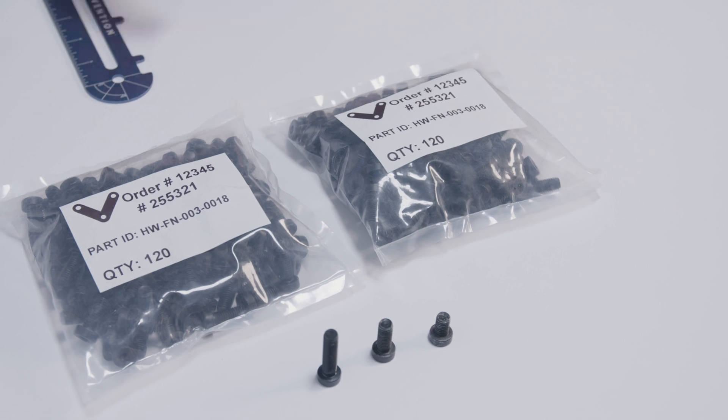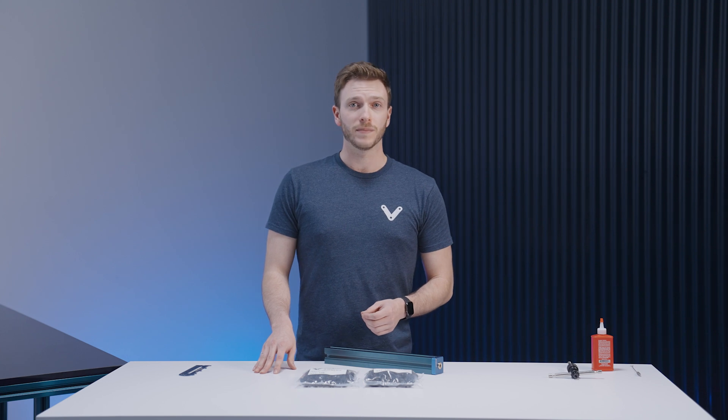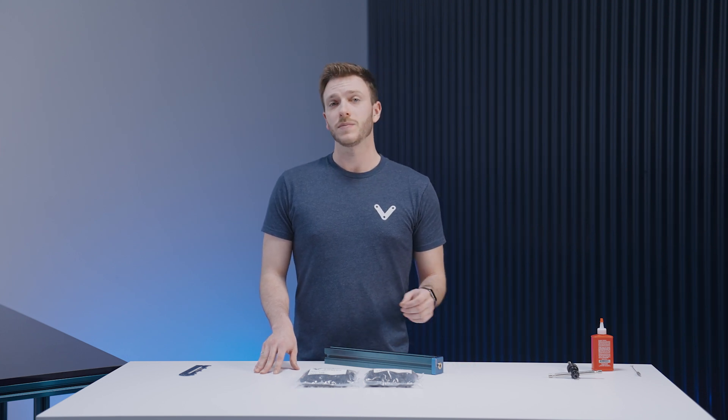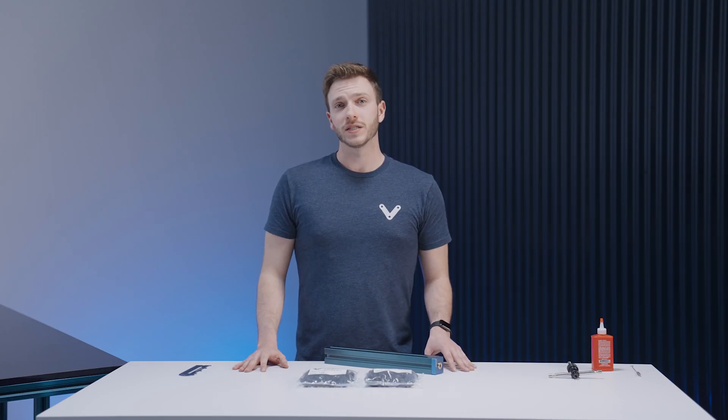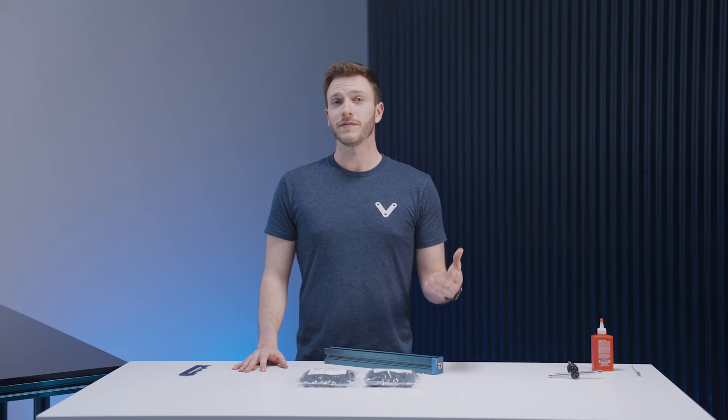Moving on to fasteners — when you receive your order you'll have the fasteners in individual bags with labels indicating their appropriate hardware number. As we saw in the CAD, not all parts use the same fastener. Most use the standard M8x18, however some use longer, shorter, or even a different size altogether. Because of this, it's very important to keep track of the fasteners and match them with the appropriate parts. When doing assembly, it's recommended that you tighten the fasteners to finger tight first, then at the end of the assembly process proceed to tighten them to the recommended 13 Nm of torque. As a final recommendation, we strongly suggest that you assemble with a colleague, as this can be very useful in reducing errors, making the overall assembly process easier, and avoiding possible injuries when working with larger assemblies.